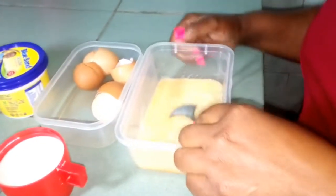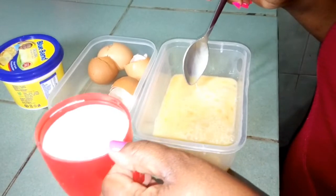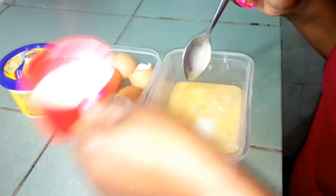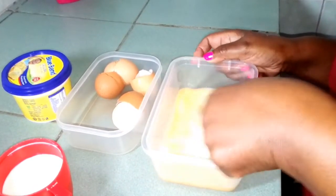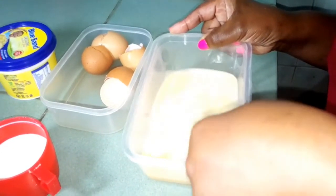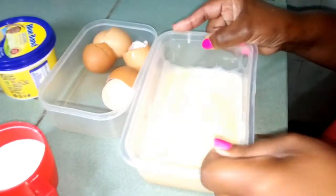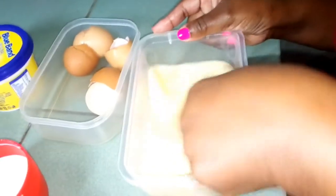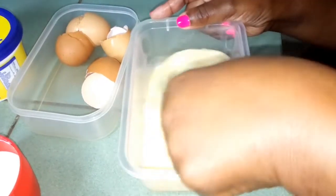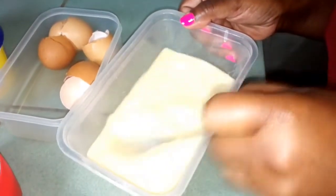At this juncture I'll add some milk. You can use milk or even water — it's okay if you don't take milk or don't like it with milk, you can use water. Beat again so they mix together. It's mixed well.